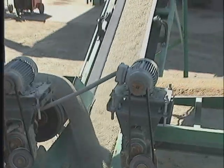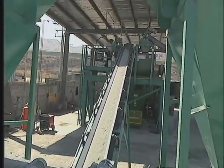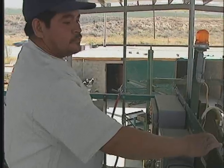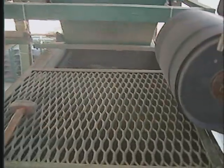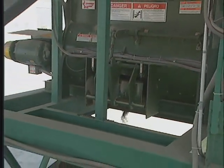The design includes optional aggregate hoppers where material is fed up an incline belt to the mixer. At the mixer, an operator controls the mix recipe. Once mixed, the material is then deposited into the holding hopper above the machine.